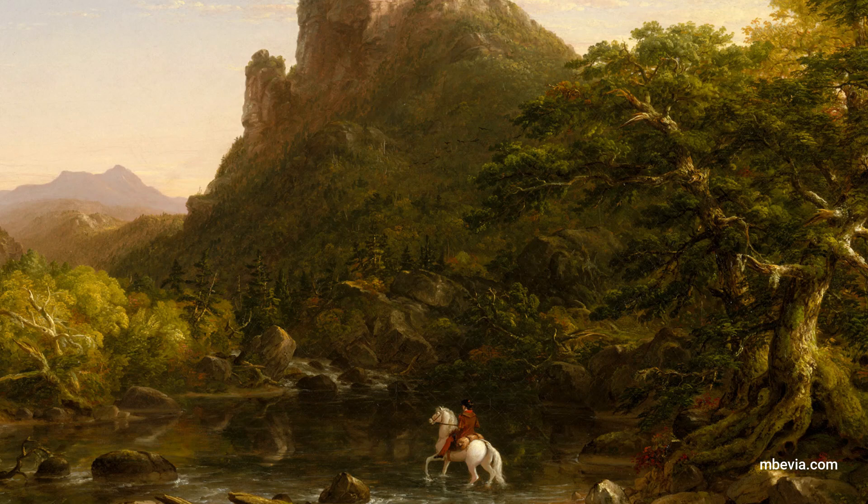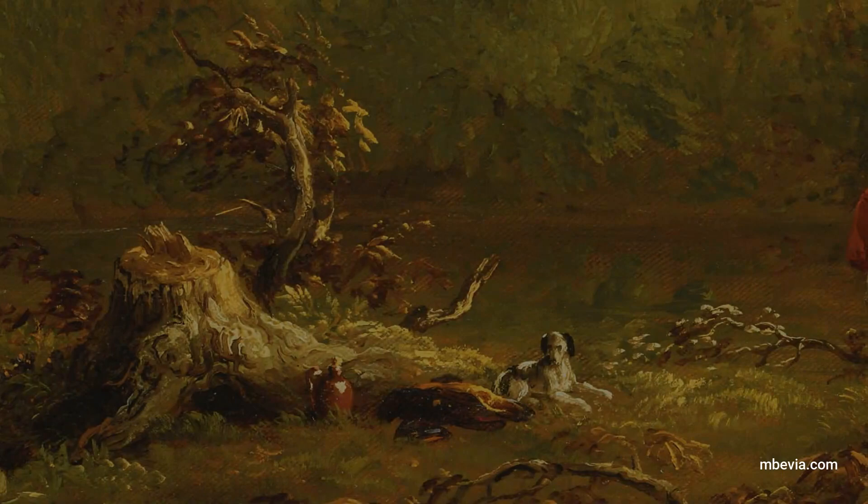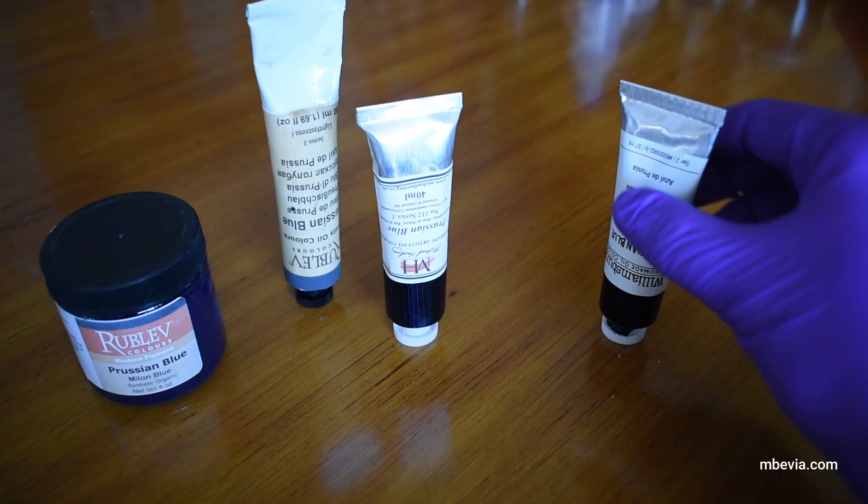Prussian blue continued to be highly esteemed by artists in the 19th and 20th centuries. Thomas Cole combined yellow with Prussian blue to achieve a very desirable bright green in his landscape paintings. The use of Prussian blue still continues today and is available from many brands.